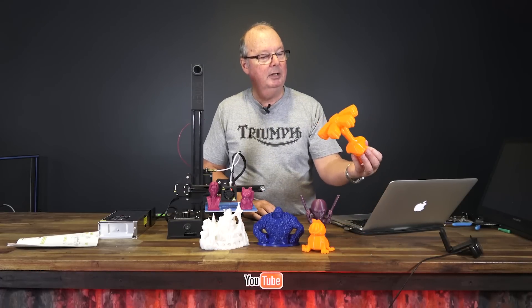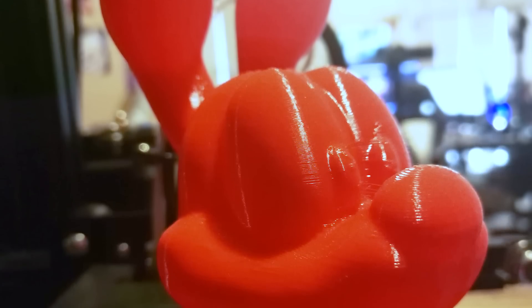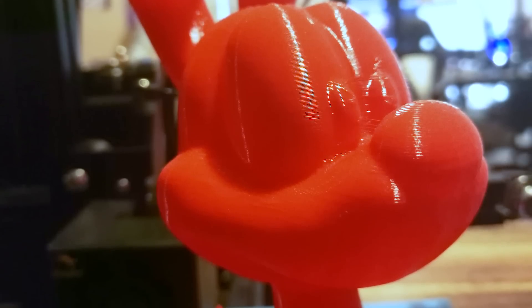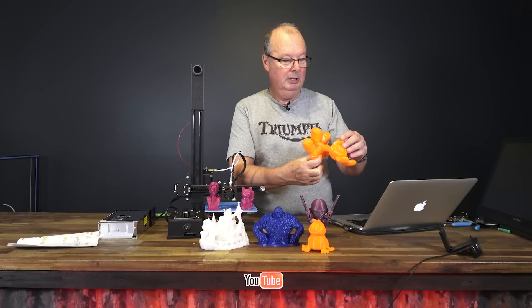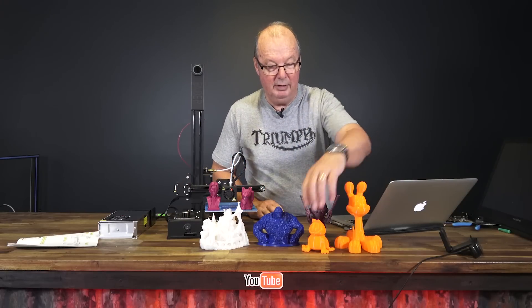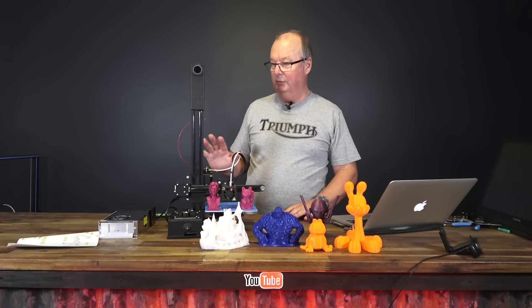These ones I've printed at no infill and two perimeters. You'll find when you're looking closely at these that some of the tops are a little rough, but that's purely because I did no infill. I was in a hurry — I had to get these prints done quite quickly because we wanted to get the review out on this.